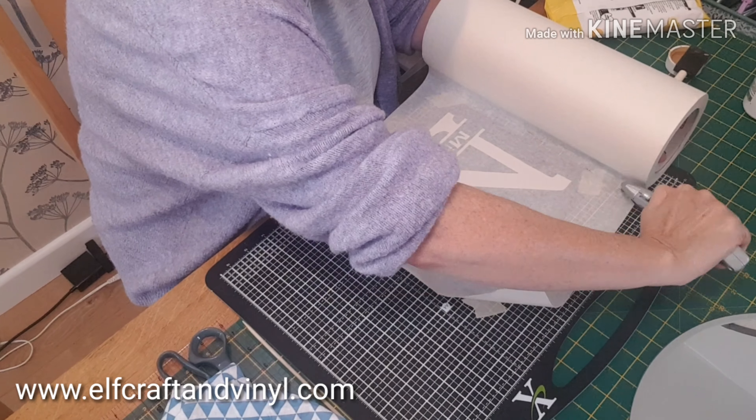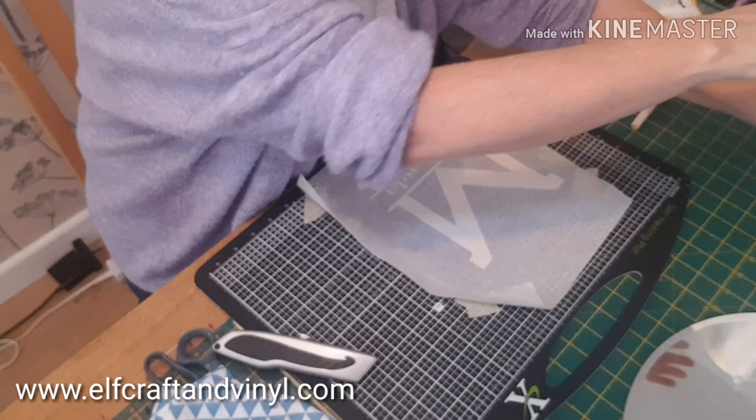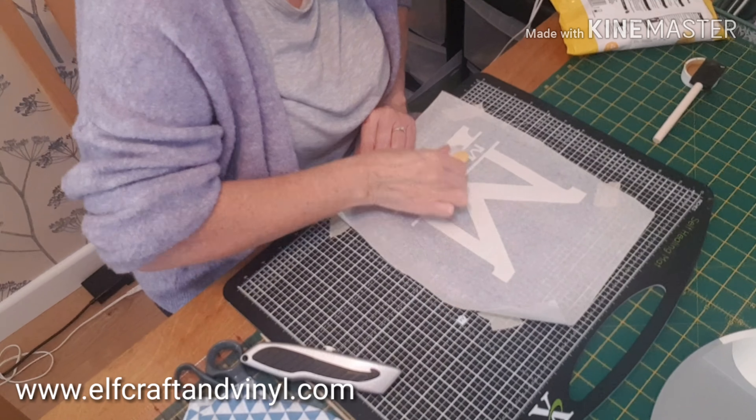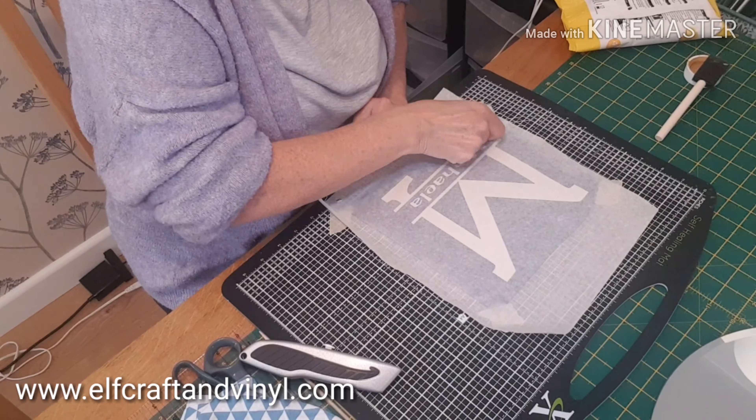I use my transfer tape over and over again so it lasts me a fair while. Just burnishing it down, making sure that I've got it all adhered properly.